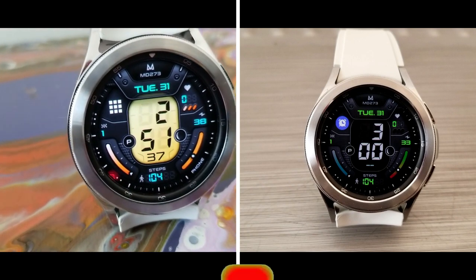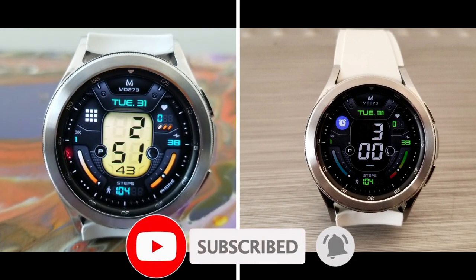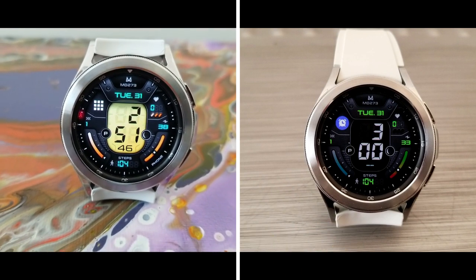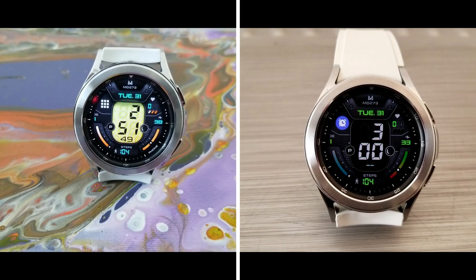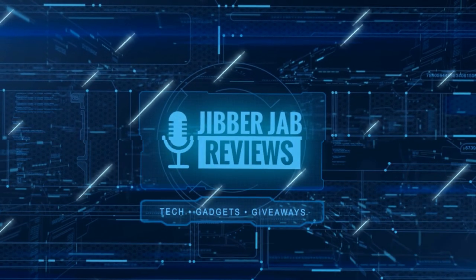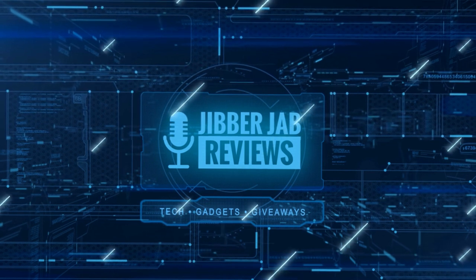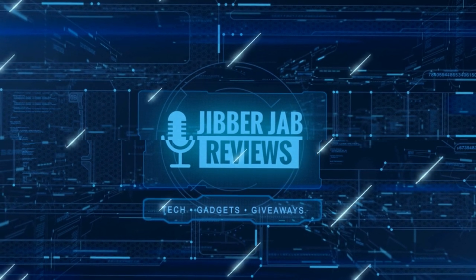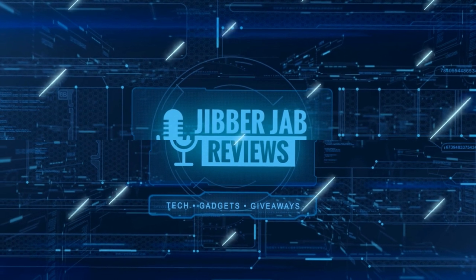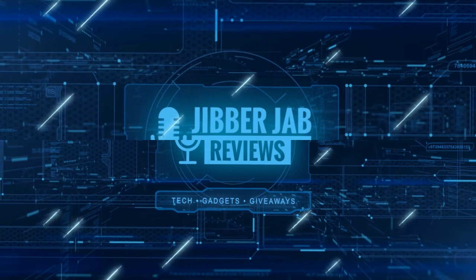Thanks again for watching, for supporting the channel, and for participating in all our giveaways. Make sure you smash that like and subscribe button before you leave, and share the video with your friends — with your support it really helps me keep the channel going so I can continue to offer you guys discounts, giveaways, and fresh content. I'll catch you all in the next video — until then, take care.